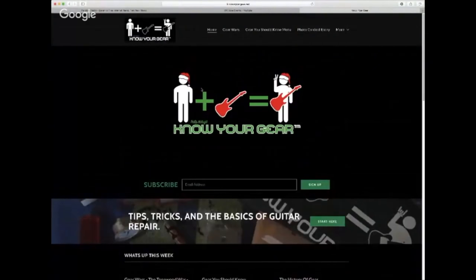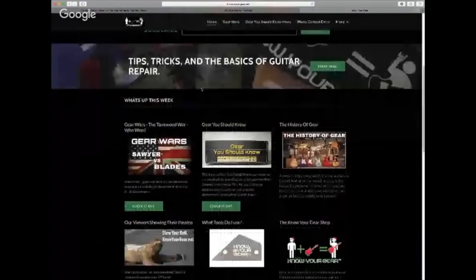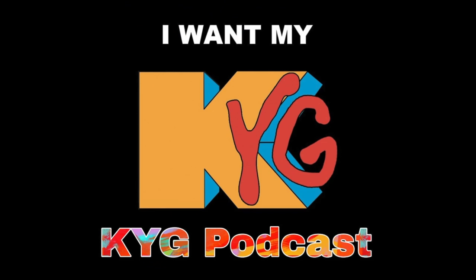If you enjoyed this video, make sure to check out the rest in the series, or you can go to www.knowyourgear.net to check out interesting articles and reviews, look at our extensive catalog of repair videos, or check out our weekly KYG podcast Fridays at 3 p.m. on YouTube, iTunes, or SoundCloud.